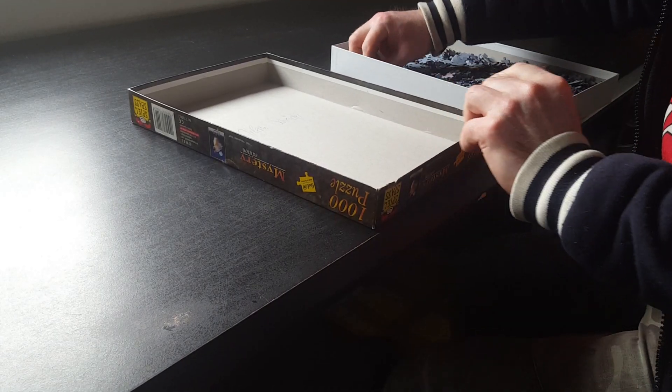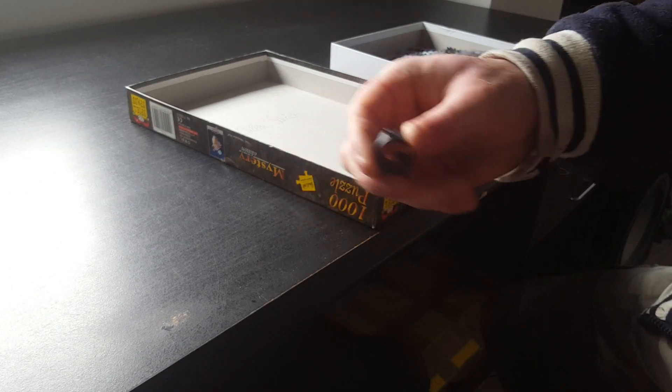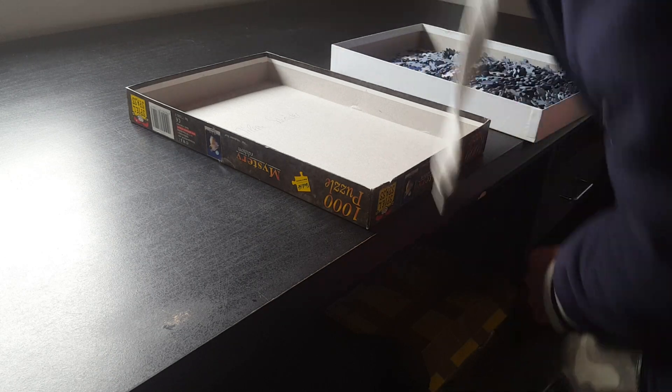What is that in here? I found that in the box — I'm not sure what that is. I'll just put it out there.